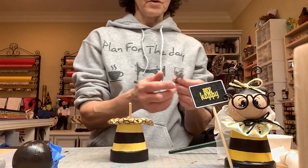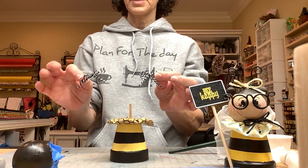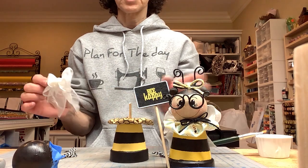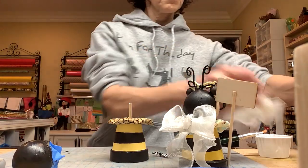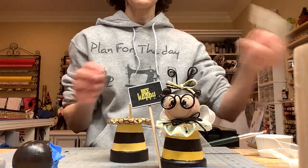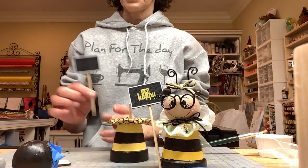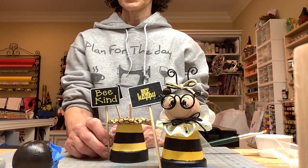Meantime you're going to make all of your embellishments. You need two little bows — one for the head and one for the collar. You need a piece of white ribbon tied into a bow; that will be the wings in the back. The sign I made with the Cricut. These signs come from Dollar Tree — you get a whole bag for a dollar. With my Cricut I made the sign with vinyl and that will be my embellishment.